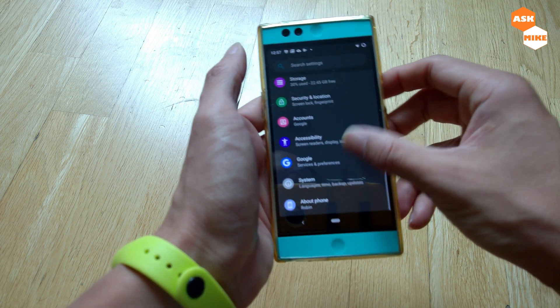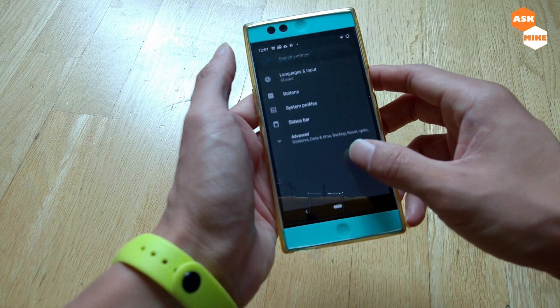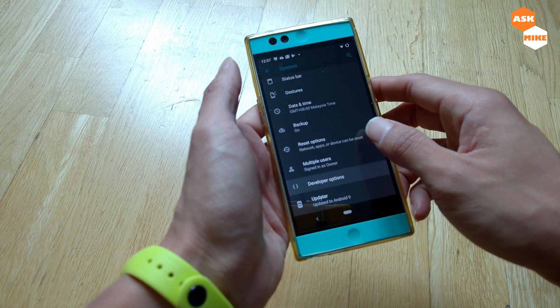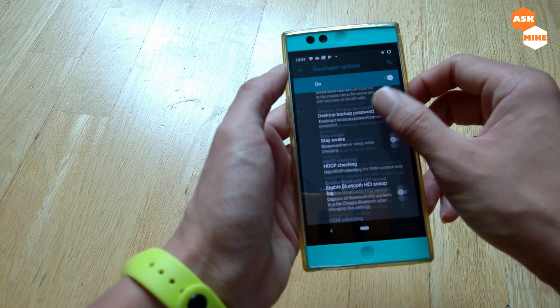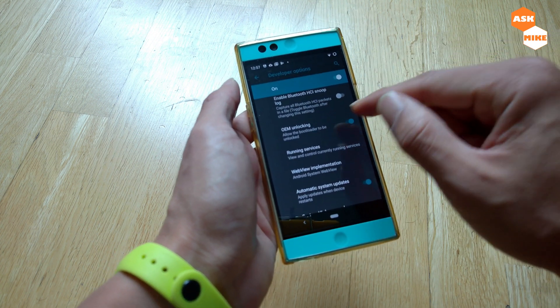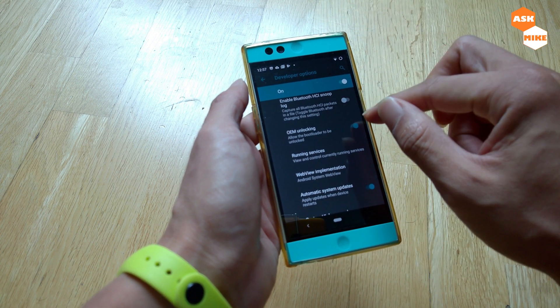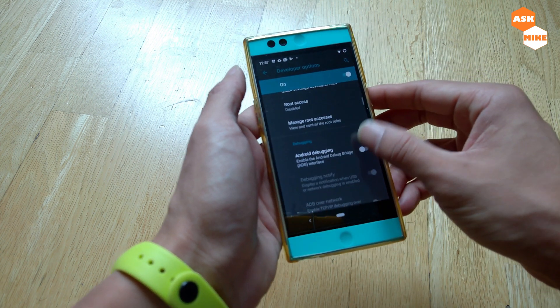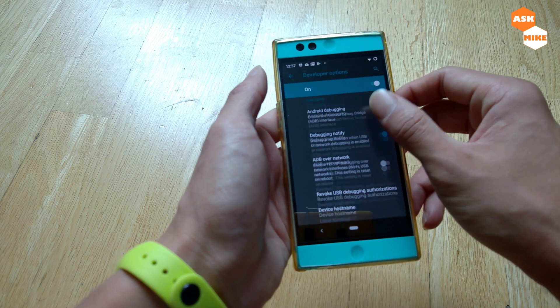Once you remove your screen lock, go to Developer Options, then Advanced Developer Options, and enable OEM unlocking. If your phone hasn't been unlocked yet, you will need to enable this as well as Android debugging to ensure it's ready for connectivity.